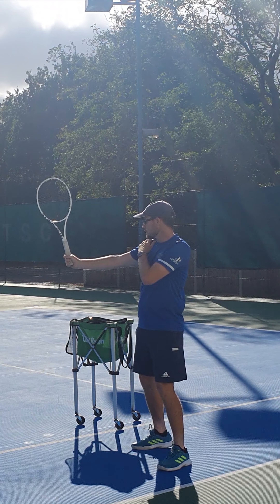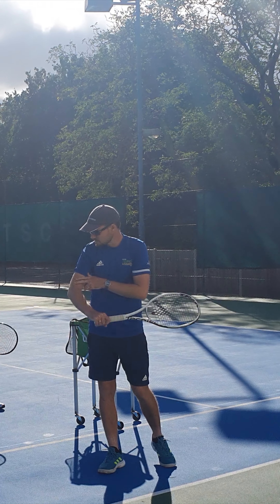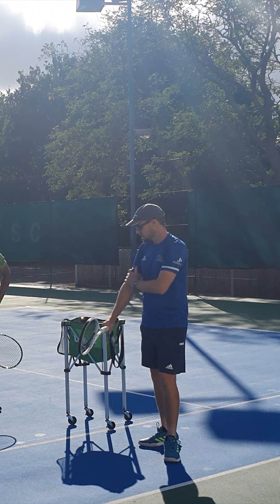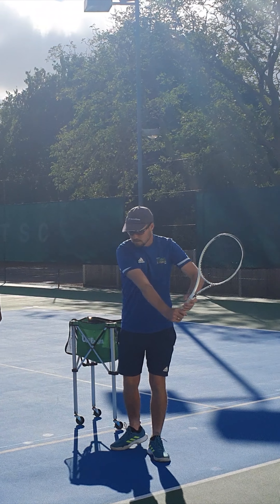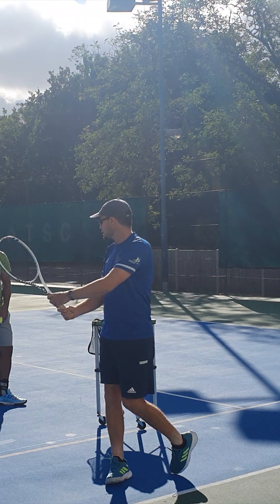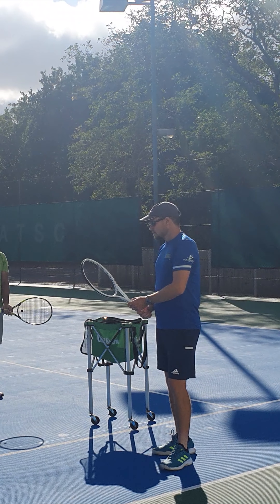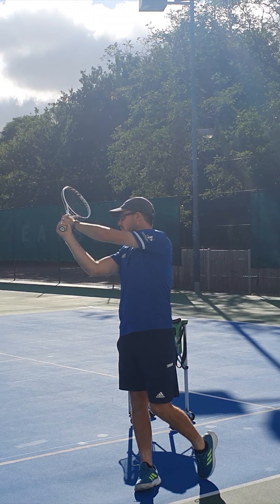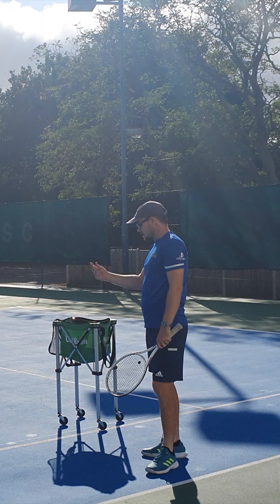If you have any bend in the elbow or the wrist, you could end up pivoting on those instead — so we need to keep it all straight. The left arm is throwing it down and then putting the shape on the racket as it goes through — pushing it down, straightening out, and then lifting it up to generate spin with the racket head coming up over the ball.